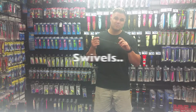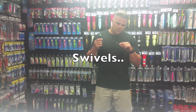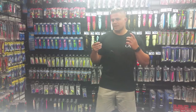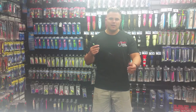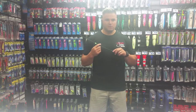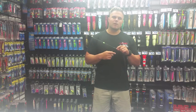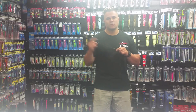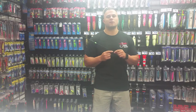Then we come down to our game swivel. With the swivel I like to use, I want something very strong at the end of my rig — because potentially this could be the weak point on the rig. I want something that can handle kingfish, so burst-in game swivels are the way for me.